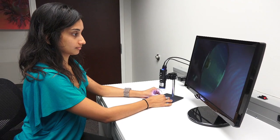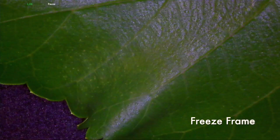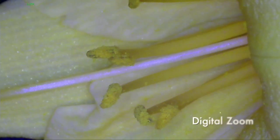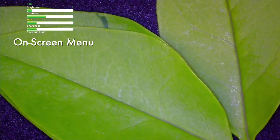The inspection system has all of the features needed for spot check inspection, including freeze frame mode, digital zoom, and an on-screen menu system to adjust screen settings.